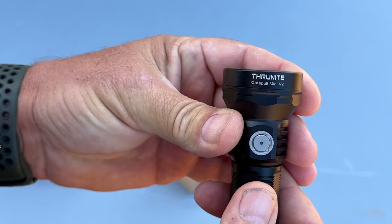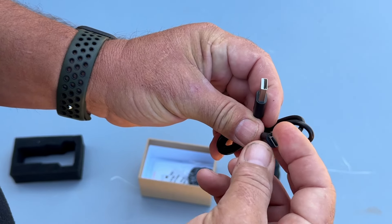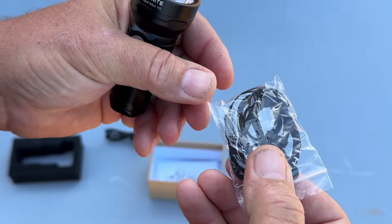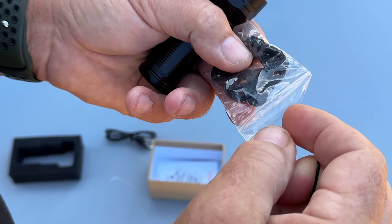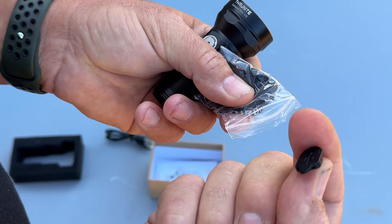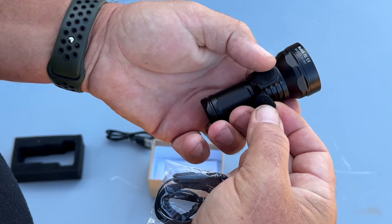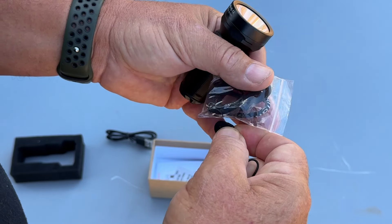In the box is the Thrunite Catapult Mini V2, and also a charging cable — USB to USB-C, which is cool. All their new ones use USB-C. They also include spare pieces like o-rings, and this little door for the USB charging port, in case you accidentally tear it off.